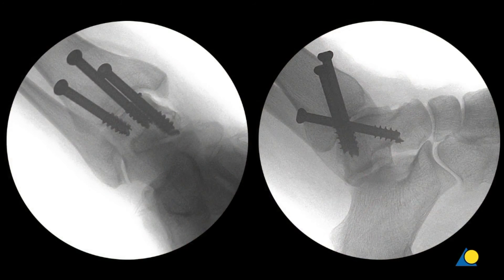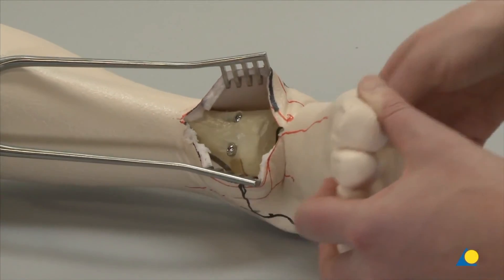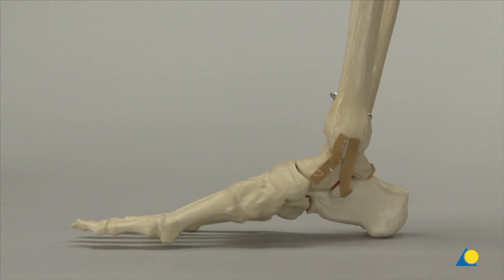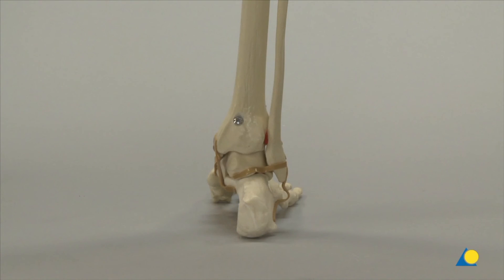The X-rays show the final position of the screws. It can be seen that the ankle joint is solidly fused and that there is subtalar motion. On the bone model, the foam has been removed to show the final position of the screws from multiple views.